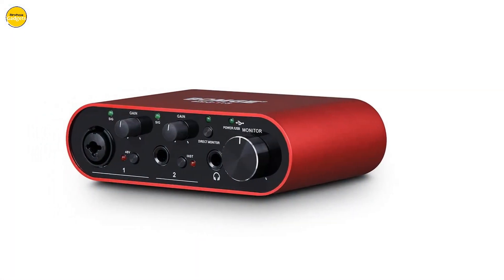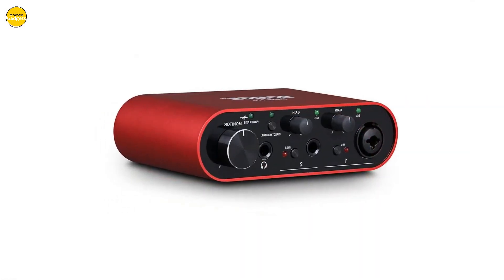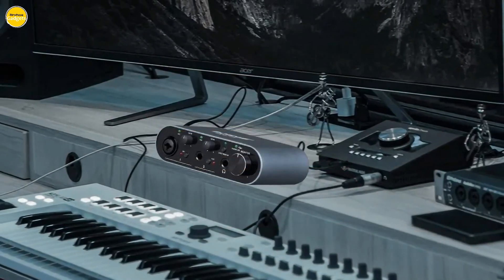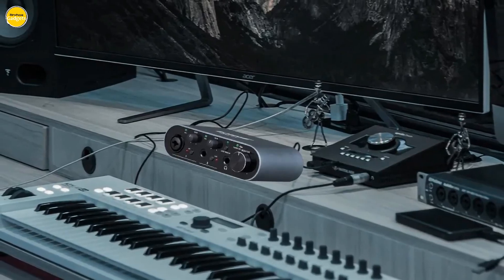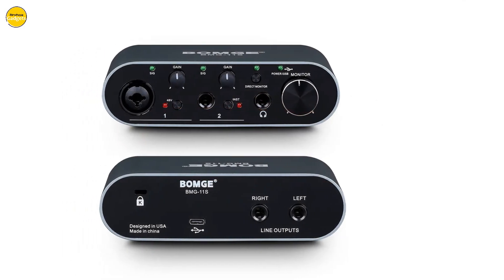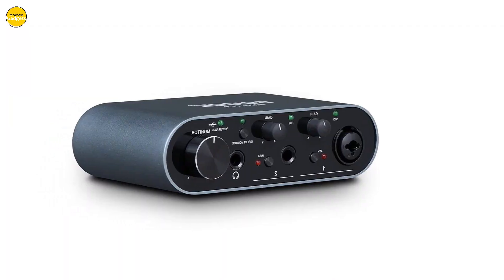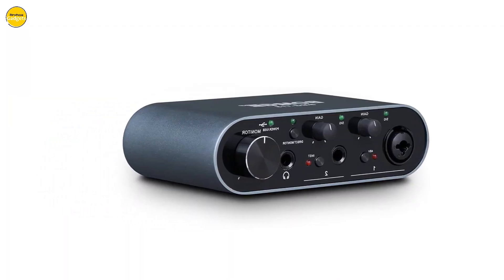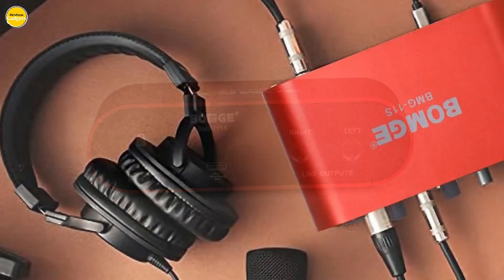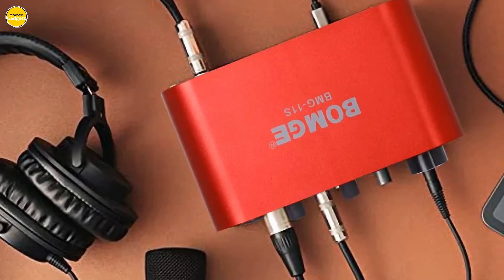Zero-latency monitoring is no longer a luxury, but a necessity. With the BOMG BMG 11S, enjoy the seamless experience of direct monitoring through the front-panel direct monitoring switch. Immerse yourself in your performance with zero latency, ensuring every note is perfectly captured. Thanks to its innovative Gain Halo feature, every nuance of your instrument is captured without any unwanted clipping or distortion, guaranteeing pristine and crystal-clear audio quality.